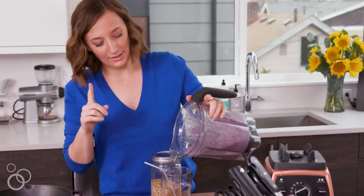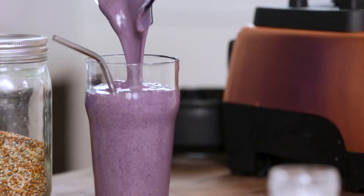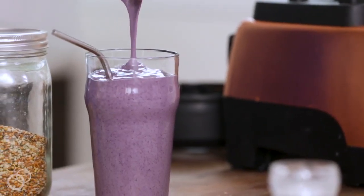By the way, that recipe makes one serving — perfect. All the chia, hemp, and flaxseeds blend right up. Look at that color — it's perfect. So good! Grab the full recipe at whatscobbycooking.com.